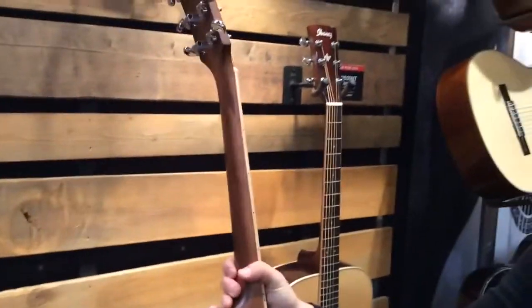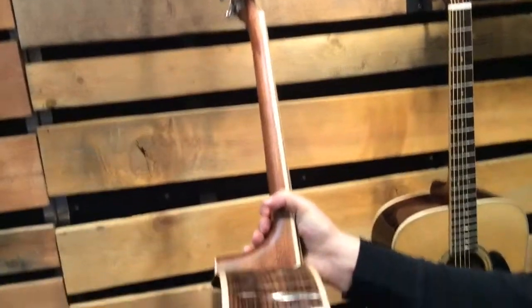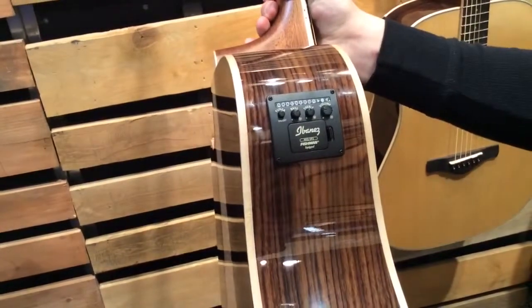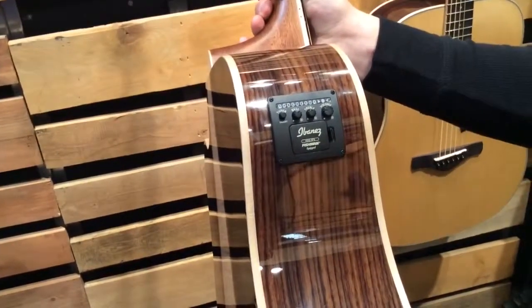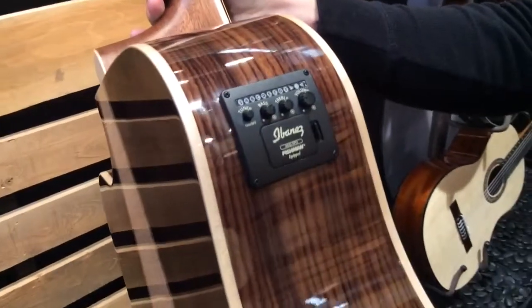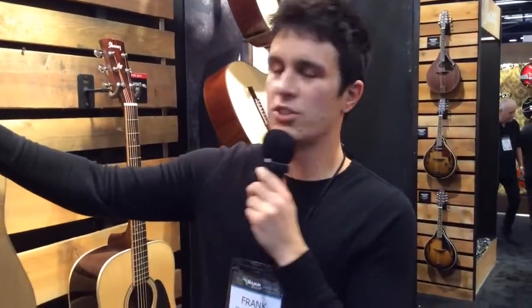The 535CE, which is the electric acoustic version, features our AEQ SP2 preamp with bass and treble controls, a built-in tuner, and your volume control. This model also features a Fishman Sonicore pickup.